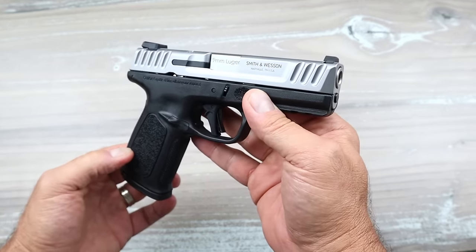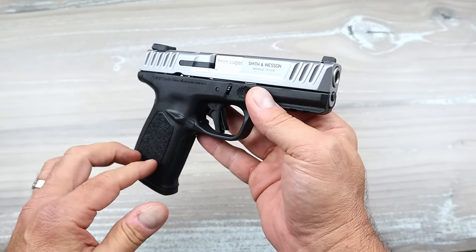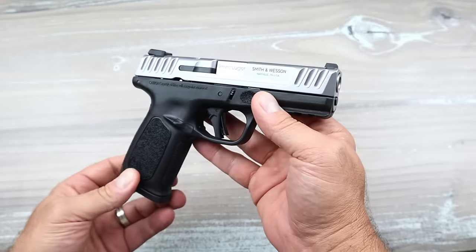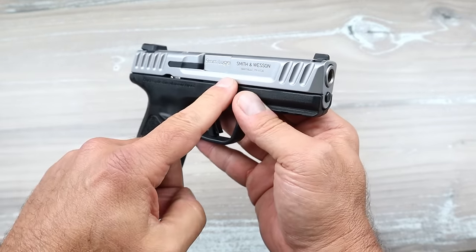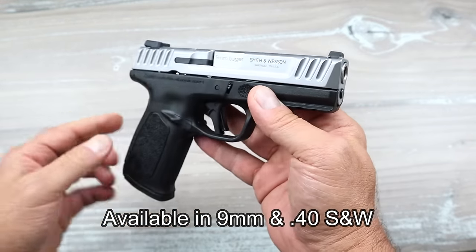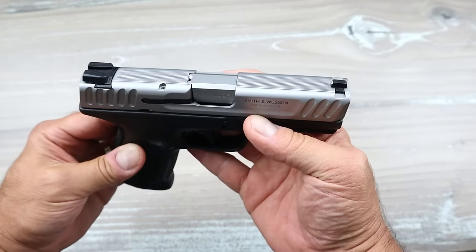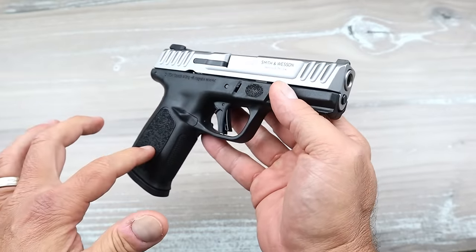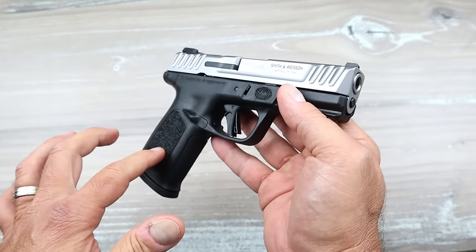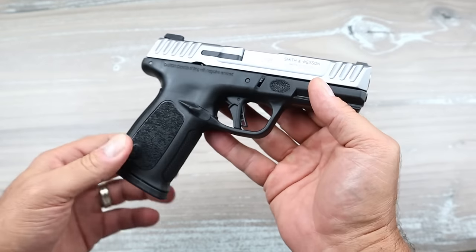I once had a Sigma and didn't like that at all, but the SD9 sort of cured many of the problems the Sigma had. In December of 2023 they came out with the 2.0 model — they kept it budget priced and made it even better than the original SD9. MSRP on this is $349 and you're still picking it up for around $300 at the local gun store — a very common price point for the SD9 2.0.